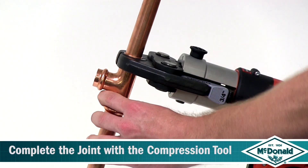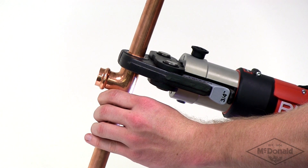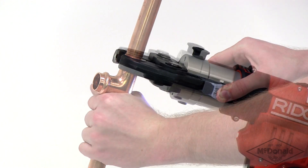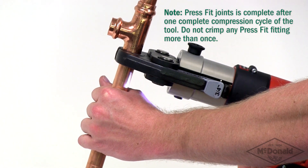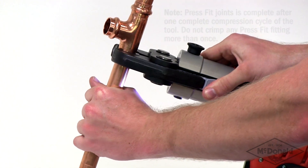Ensure that the correct size jaw for the fitting is inserted into the tool. The jaws must be placed square on the fitting. Depress the trigger or button to begin the compression cycle of the tool. This is complete when the mouth of the fitting is fully enclosed by the jaws. Now release the jaws from around the fitting.